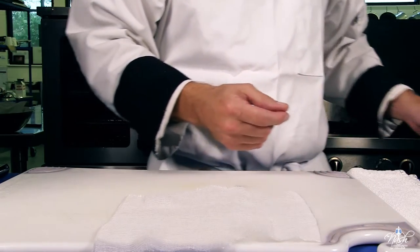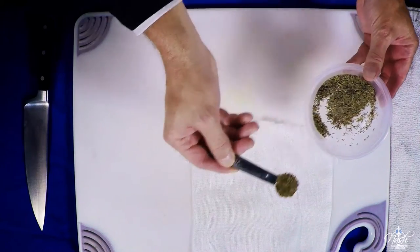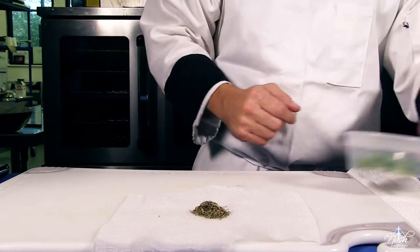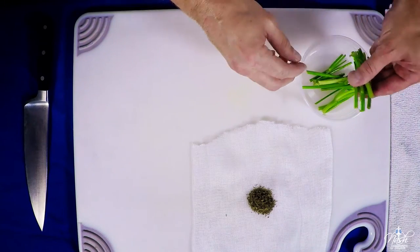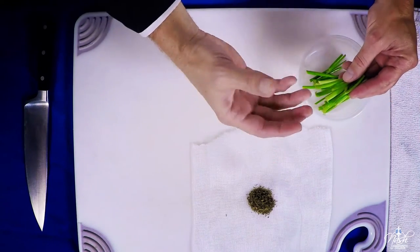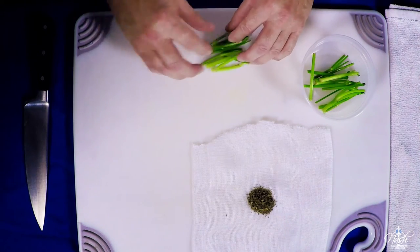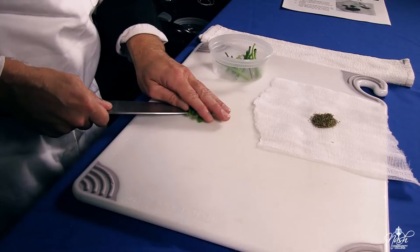For a classical sachet bag we're going to need one teaspoon of dry thyme. If you have fresh thyme you want to use one sprig. We're going to need parsley stems. Always keep your parsley stems as you use the leaves — also any kind of herbs like cilantro, always keep the stems because they're full of flavor. For this one I would use three or four stems and I usually cut them in half so they can be placed into the sachet bag.